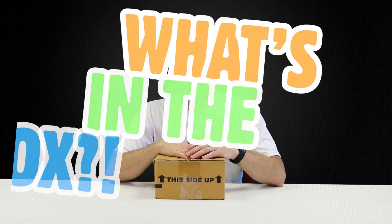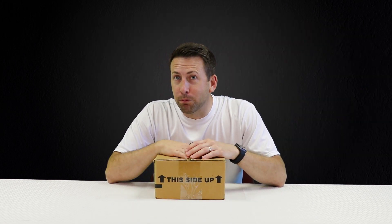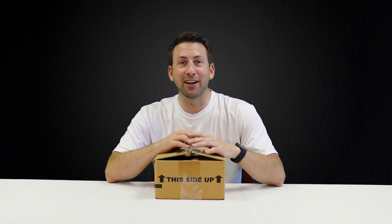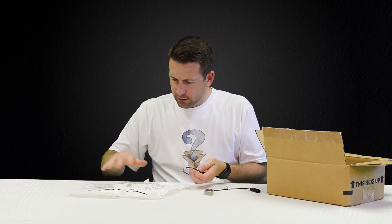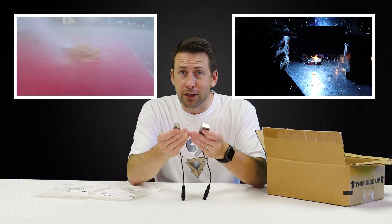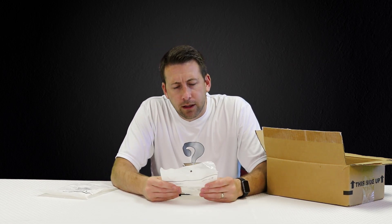Welcome to this edition of What's in the Box. We have been given a new Rockwell Automation product to unbox, inspect and test, so let's dive right in. It appears to be some type of sensor — looks very durable, which we'll test later. Let's take a quick look at the packaging.